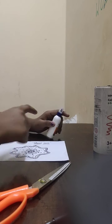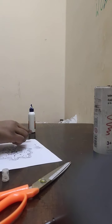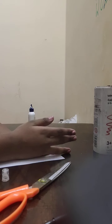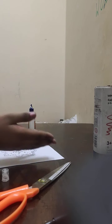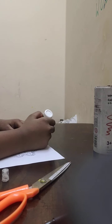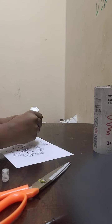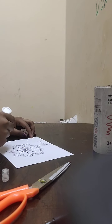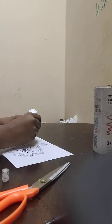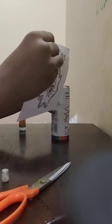I'm applying glue here but not over here, because we will stick it after we roll it. One, two, three, four — okay. Now let's get our box.